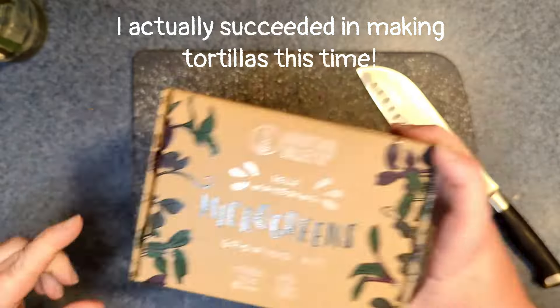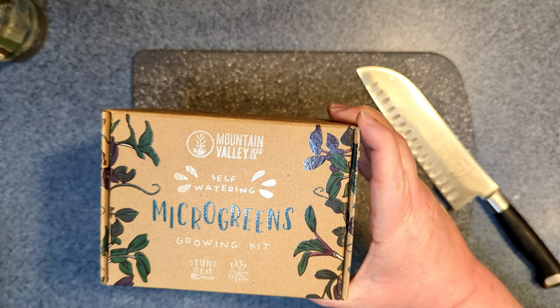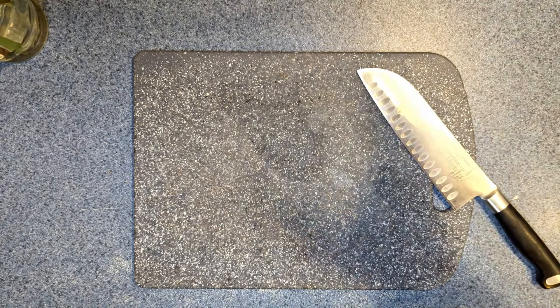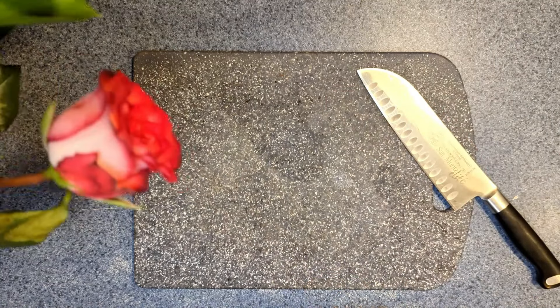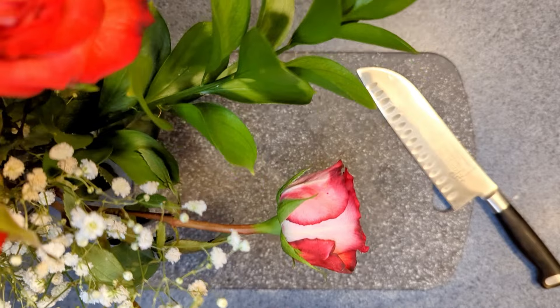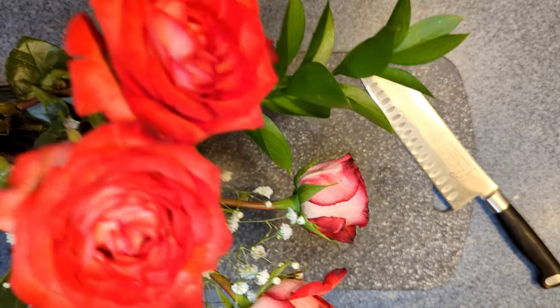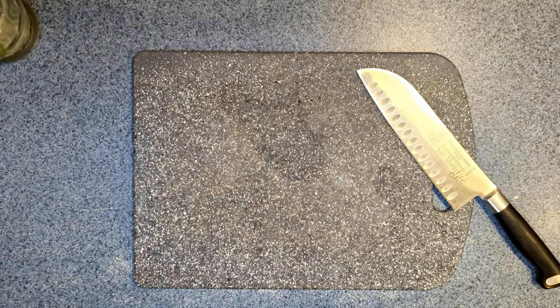First, for fun, I want to show you these beautiful roses before they go — aren't they gorgeous? They're just so pretty. It's a sweet gift for Easter.